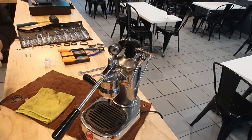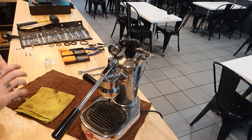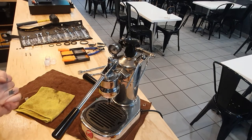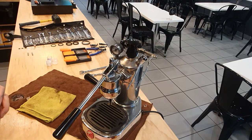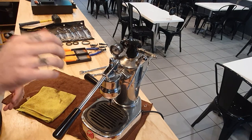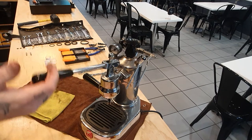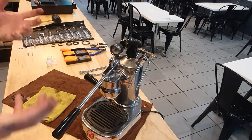Hello and welcome to the Brew Lab Cafe YouTube channel. Today we are playing with the La Pavoni Professional PL lever coffee machine and we're going to give it a bit of a service, which is something you need to do on all machines.